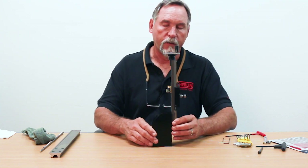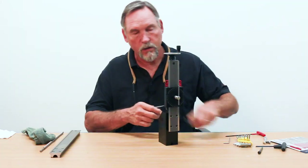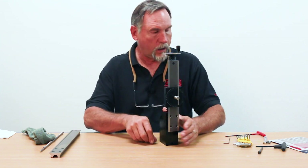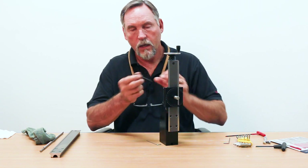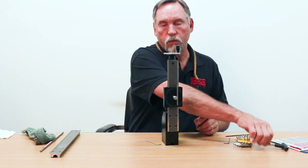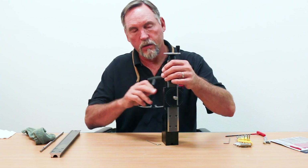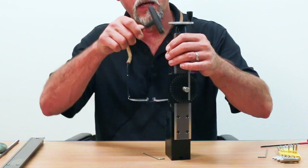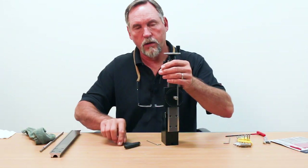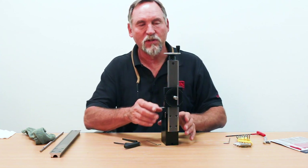We have a column here. First thing we want to do is loosen the set screw — this is a 3/32 Allen wrench — loosen the set screw for the gib. Then we have our handy gib adjustment tool, basically just a plastic rod so that you don't damage your bed or your saddle. You have the fat end of the gib and the skinny end — put it on the skinny end, just tap it a little bit and you can see the gib coming out. So the gib is loose right now.